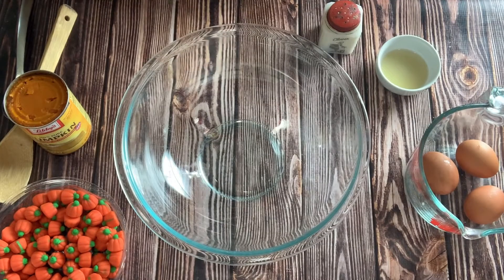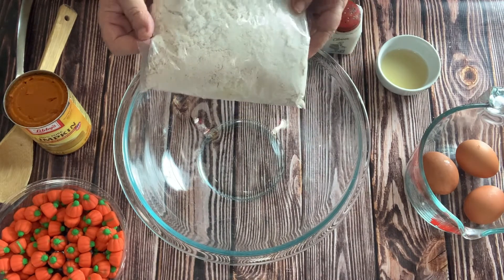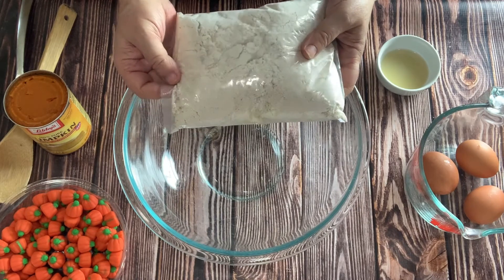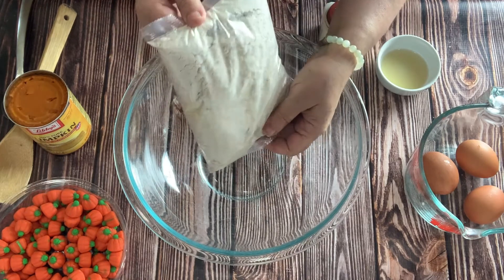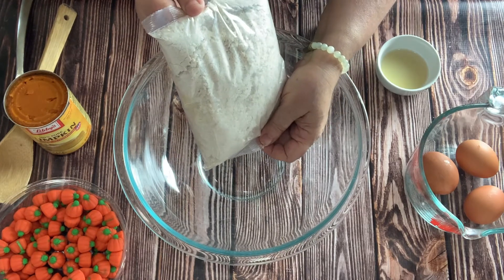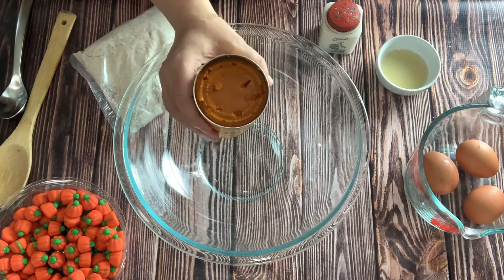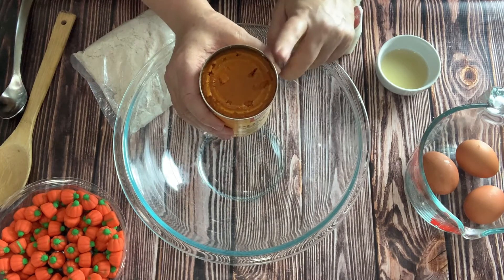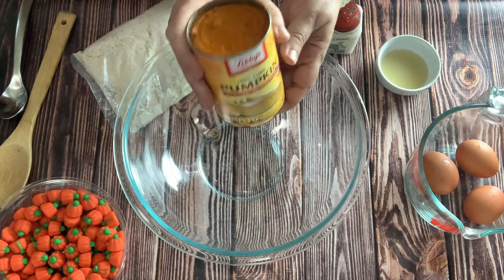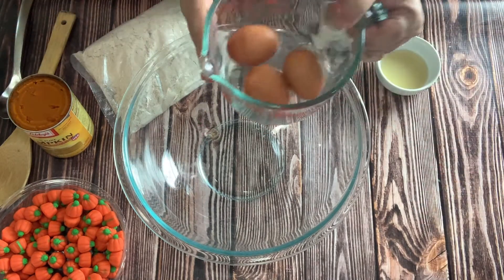This cake has only three main ingredients. I'm going to add a few extras just because I like the flavor, but you really only need three. The first one is a spice cake mix — any spice cake mix you like. Then you're going to need solid pack pumpkin, not pumpkin pie filling. Make sure it says solid pack pure pumpkin puree. And then we're going to need three eggs.